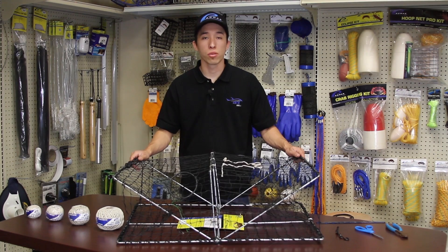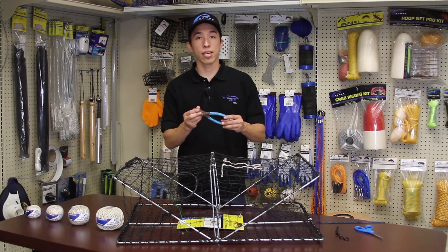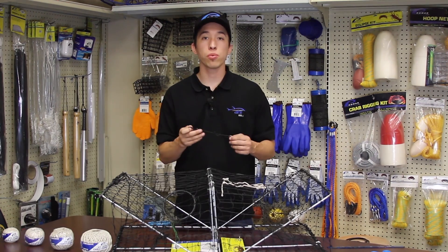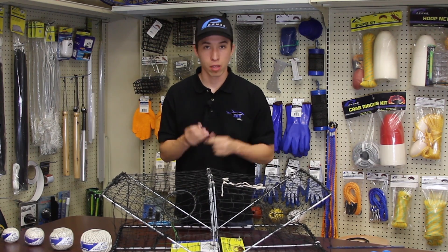Now that I've shown you option 1, let's do option 2. You'll need the same items along with a pair of dikes and a small bungee — something like this would work great. This bungee will eliminate the use of the metal clips and is an alternate option to cutting into your netting. Let's get started.